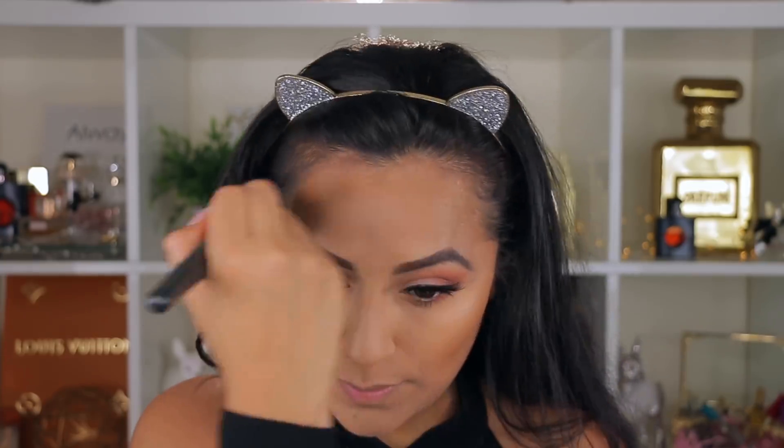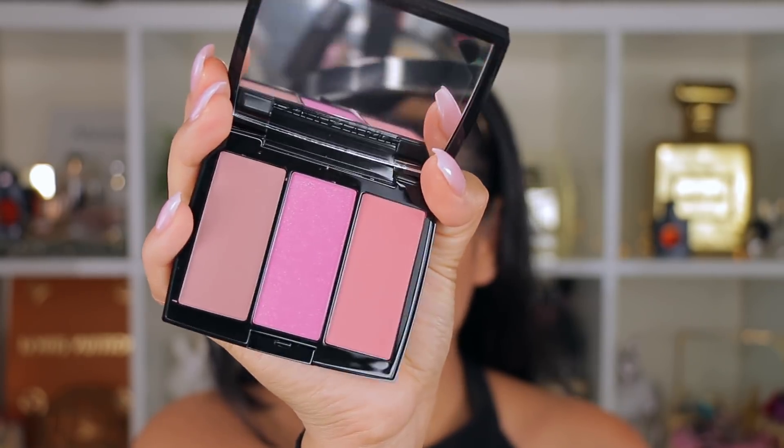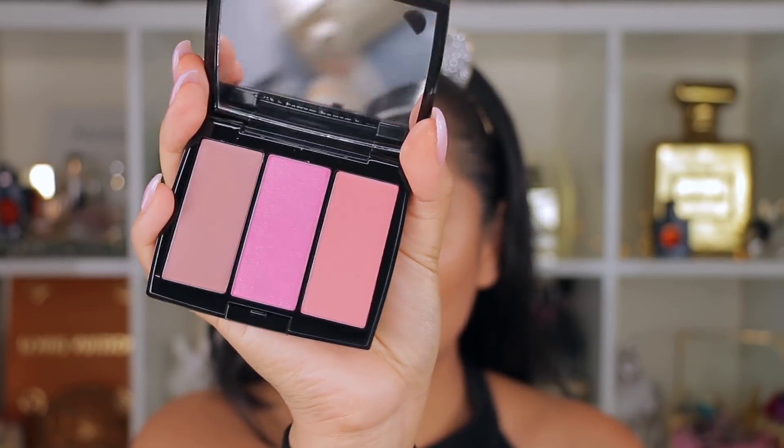I'm adding a little bronzer on my cheeks and the top of my face. The next product I found recently at Marshalls was the Anastasia Beverly Hills blush trio called Pool Party — three colors for $9.99. You get the shades Blank, Pageant, and Cash. When I saw this at Marshalls I was really excited because I've never seen ABH blushes there before. The middle shade has a little bit of glitter in it and it's so gorgeous.